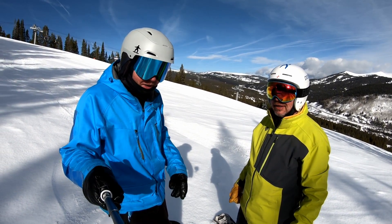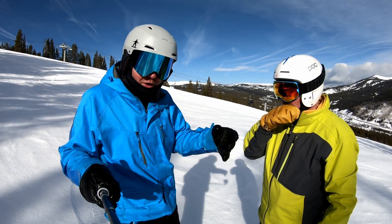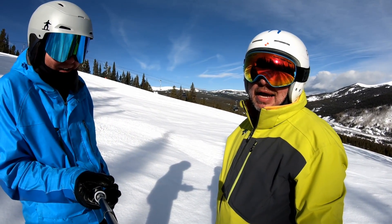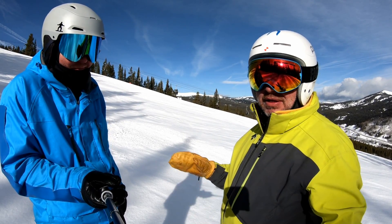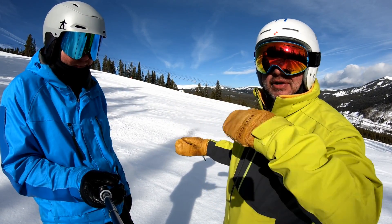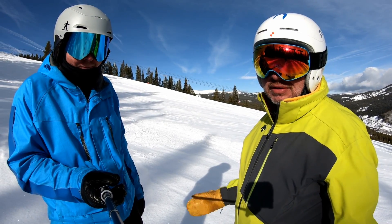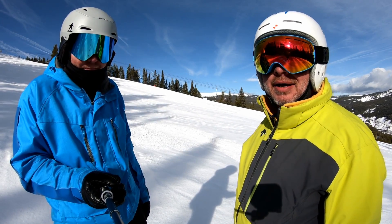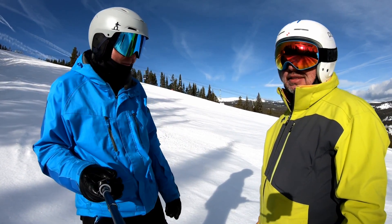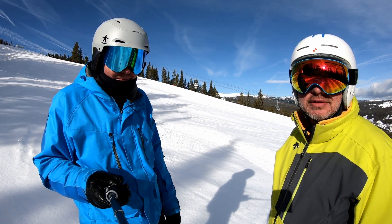One last thing before signing off: most snowboard companies don't actually even make their snowboards. Everyone in the industry knows that. A lot of the big manufacturers have moved production overseas, or their boards are produced in various different factories all over the world. All of our boards are made in one spot. All the components made in the same spot, by the same people who love snowboarding. A lot of brands are just a marketing department — not really a manufacturing department.